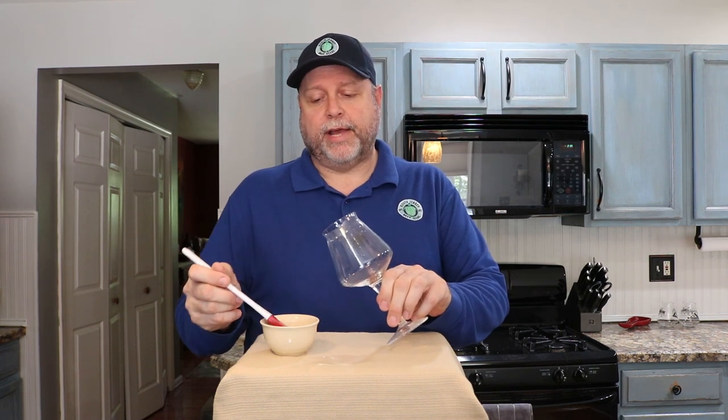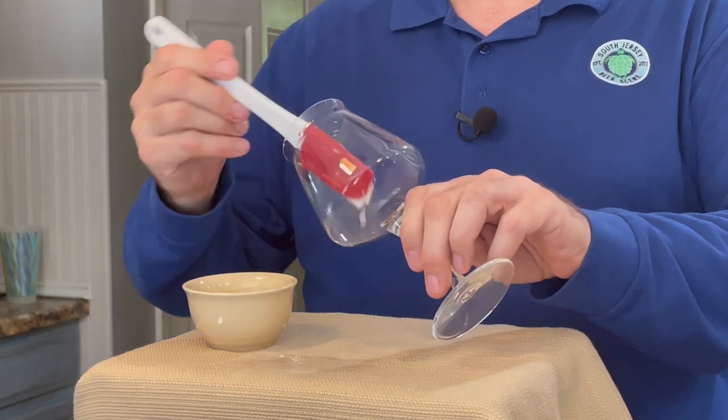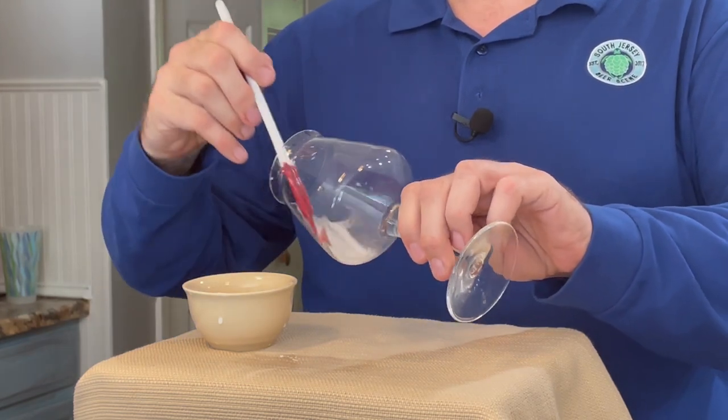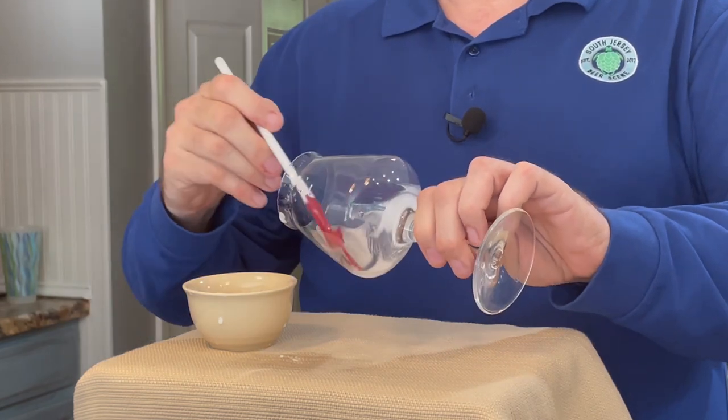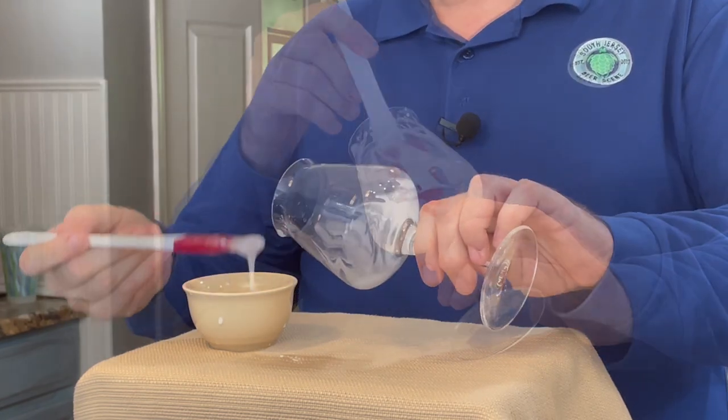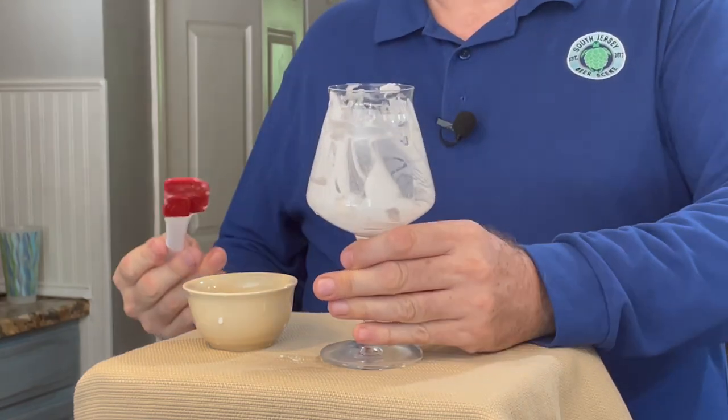Now that you have your slurry, we're going to take a small rubber spatula and coat the inside of this glass. You get a little bit of that and just rub it up the sides of the glass all the way around. Make sure that we get everything coated. Now the glass is coated and we're going to move over to the sink for the next step.